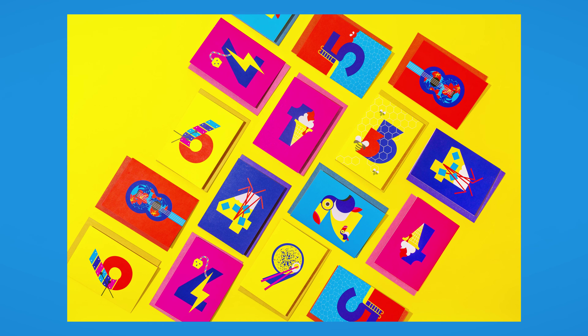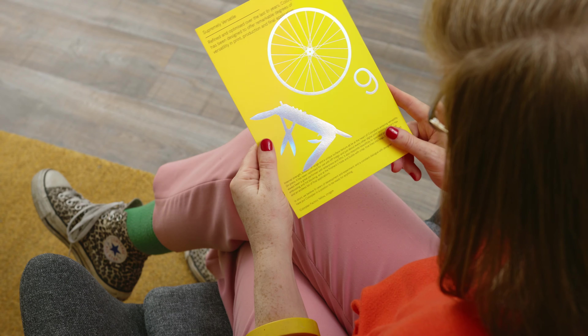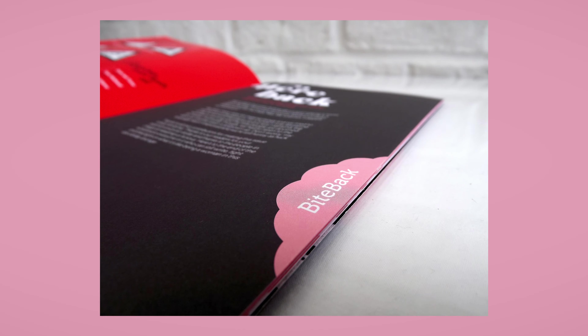I'm also the founder of Alphablots, which won a Top Draw Paper Award for exciting use of colour. I love the tactile nature of print and paper and the experience of being able to pick up the finished design, smell it, feel it, touch it.